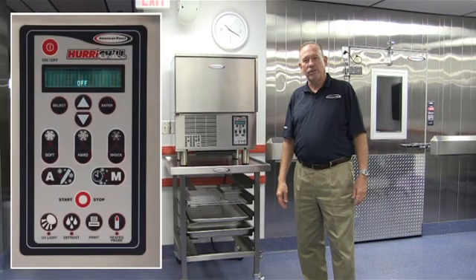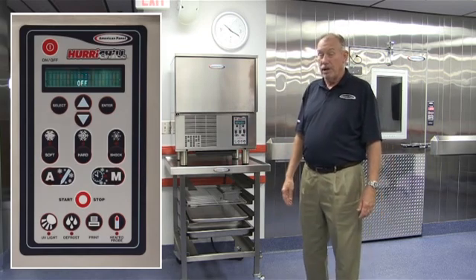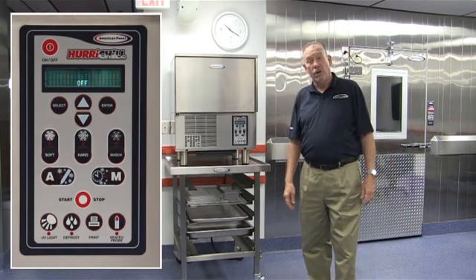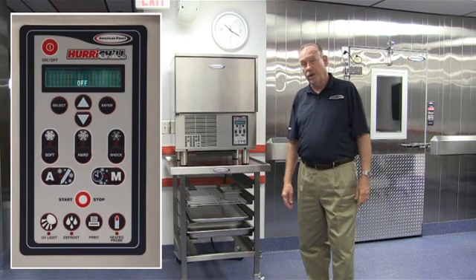Hi, I'm Maurice Skidmore, Director of Sales here at American Panel Corporation. Our video presentation today will help acquaint you with the general operating procedures of our line of blast chillers and shock freezers.